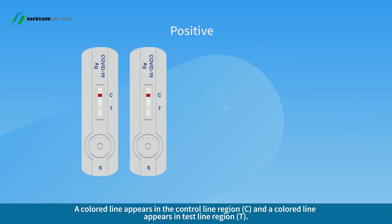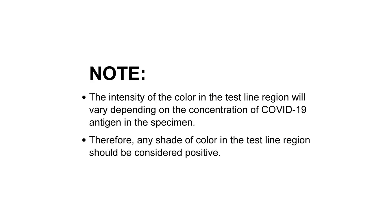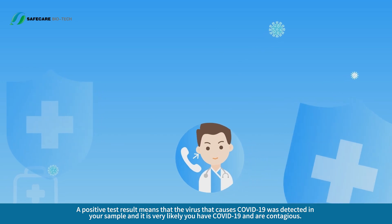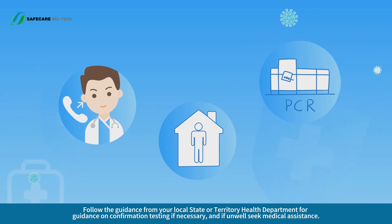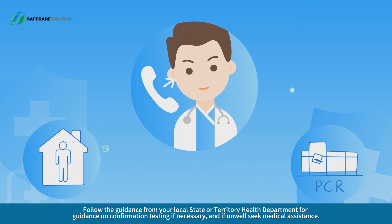Positive result: a colored line appears in the control line region C and a colored line appears in the test line region T. The intensity of the color in the test line region will vary depending on the concentration of COVID-19 antigen in the specimen. Therefore, any shade of color in the test line region should be considered positive. A positive test result means that the virus that causes COVID-19 was detected in your sample and it is very likely you have COVID-19 and are contagious. Follow the guidance from your local state or territory health department for confirmation testing if necessary, and if unwell, seek medical assistance.